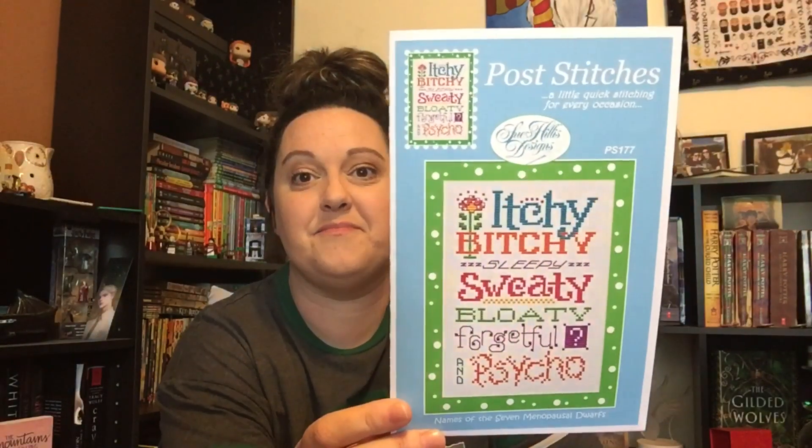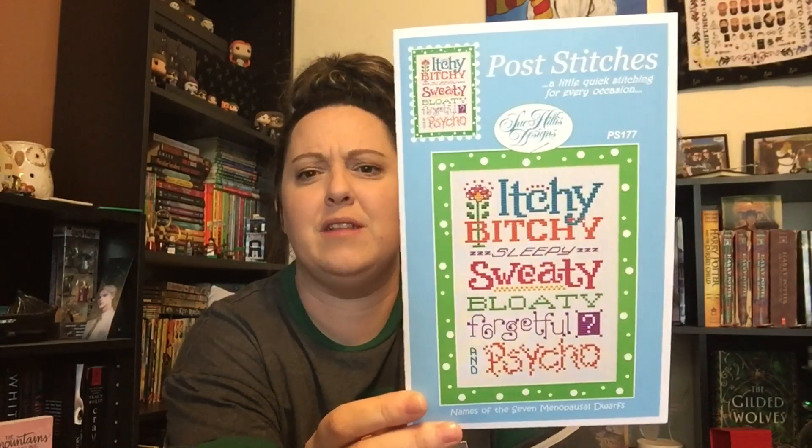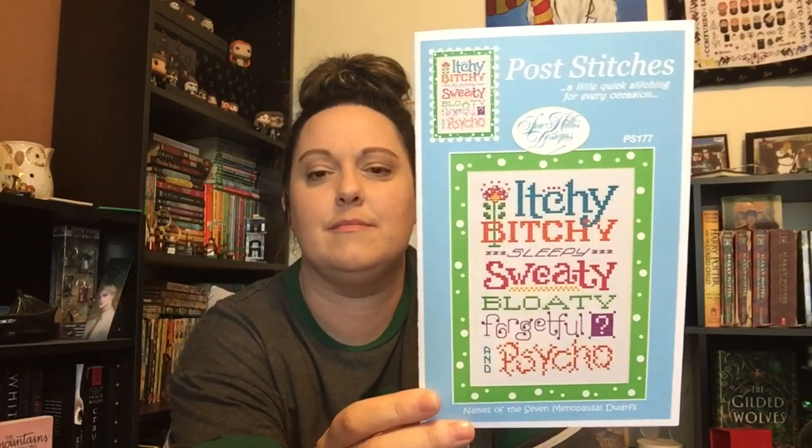I have a bunch of Sue Hillis patterns in my stash, just haven't stitched them all yet. But it's going to be a thing now. So they brought me this one. I should have given you a warning before I showed it, but it's got a bad word in there, sorry. I'll just show it — it's super cute though. And yeah, that's me like all in one day. I go through all that in one day, easy peasy.